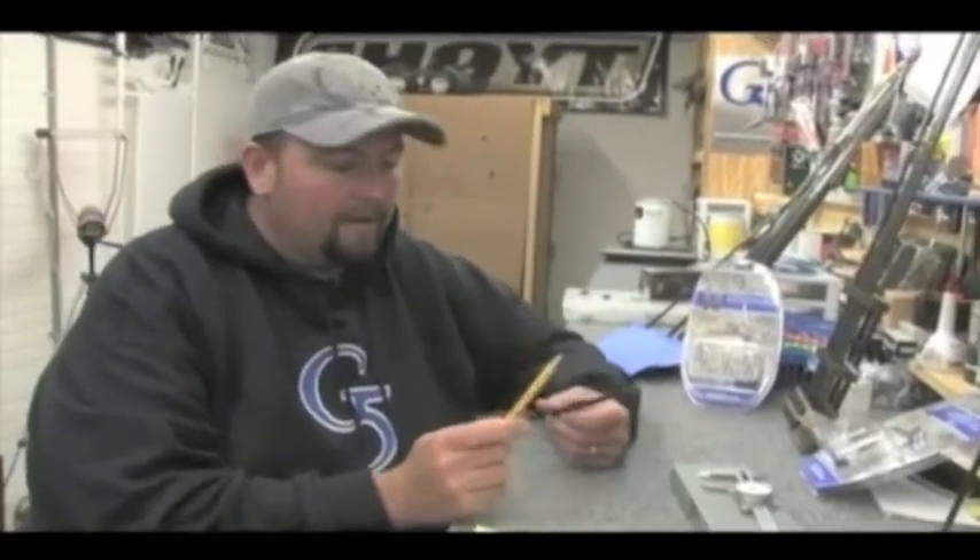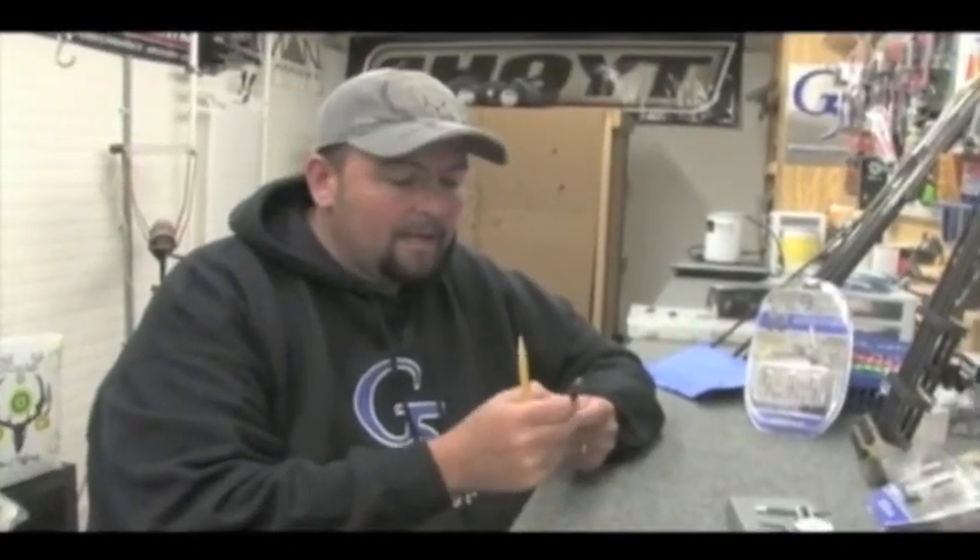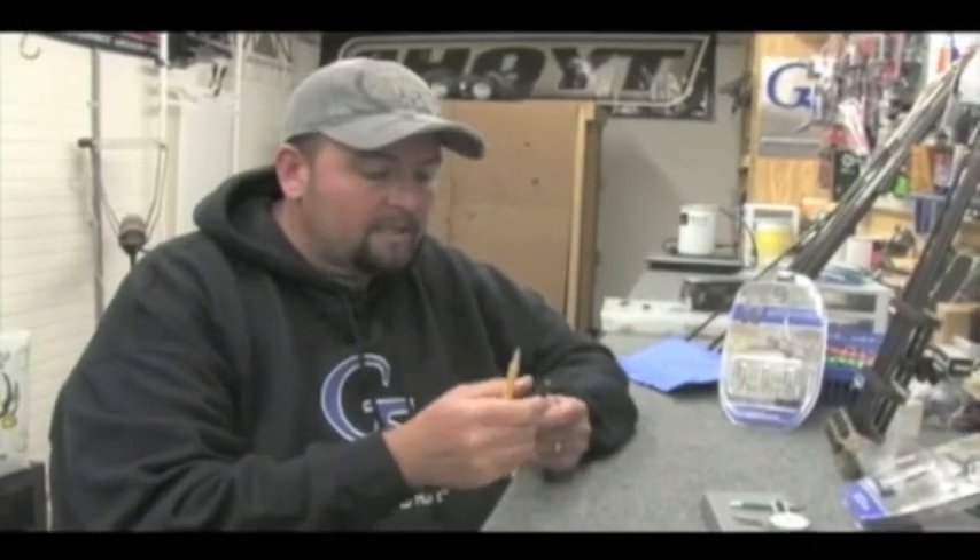Old T-Bone here. We all know G5 makes some fine stuff. Well, these boys have knocked it out of the park now. We got the new T3. It's an inch and a half cutting diameter, and also on this one is the blade angle. I'm real impressed with the blade angle.